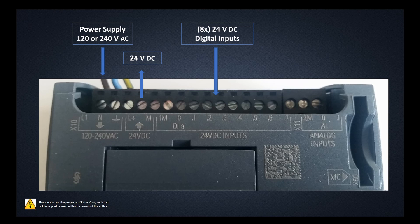There are 8 digital inputs — you'll notice a common terminal and then inputs 0 through 7. In addition to those, we also have 2 analog inputs with 10-bit resolution, providing a 0 to 10 volt DC input. It does not have a 4 to 20 milliamp input. If you need additional 0 to 10 volt inputs or a 4 to 20 milliamp input, you'll have to purchase an additional Siemens expansion module that mounts on the side of this PLC.